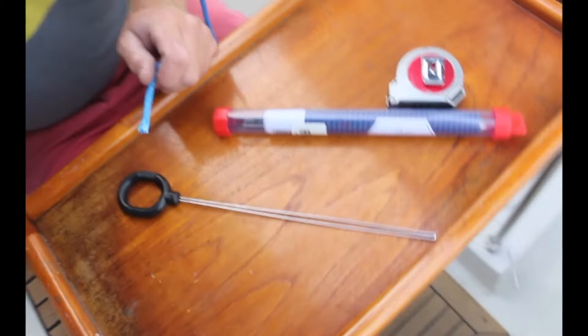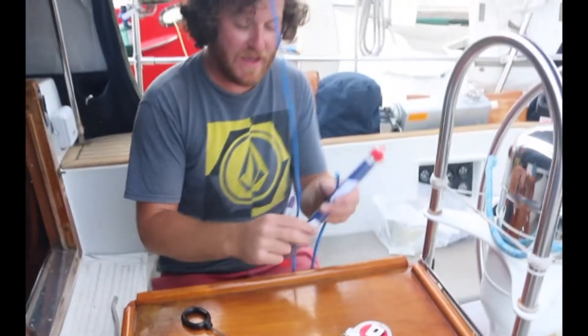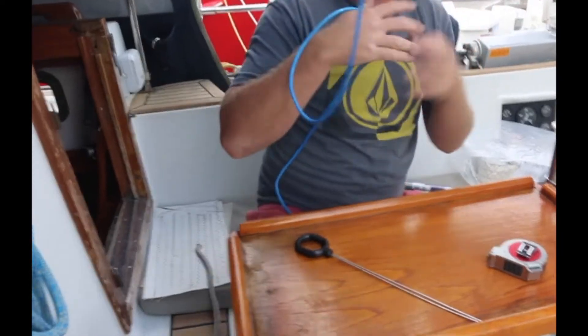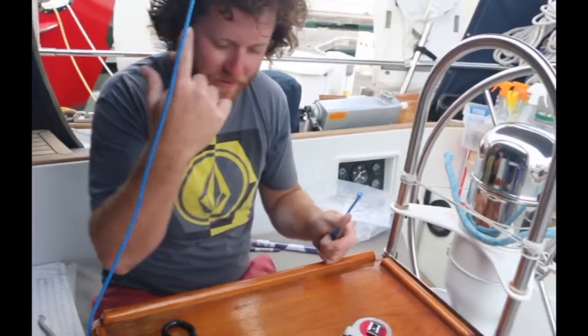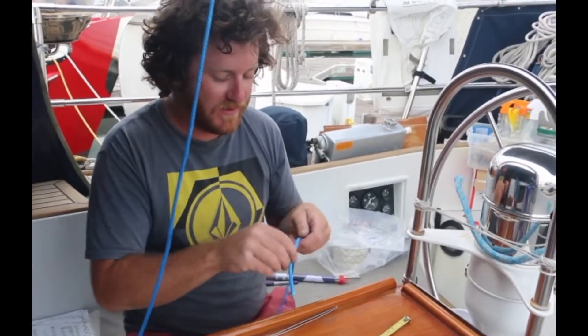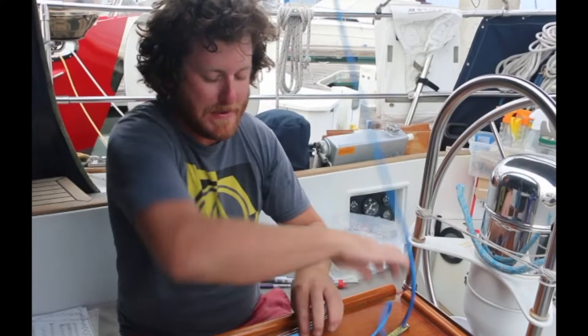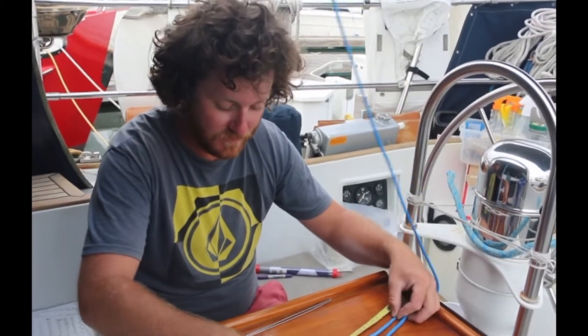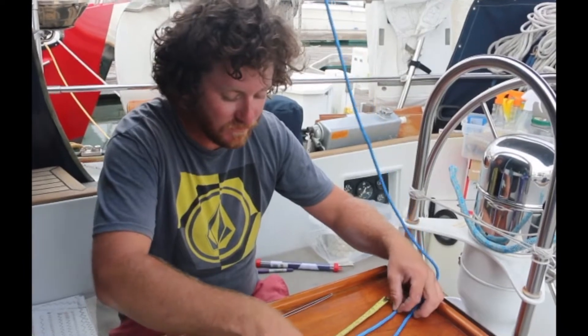Alright, you ready? I'm gonna try to do this without instructions. When my barber gets in town we'll figure out this thing — she's been waiting for months to cut your hair and every time she tries to you say you're not cutting it.